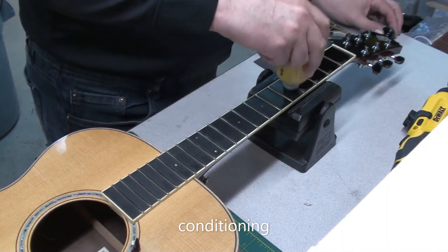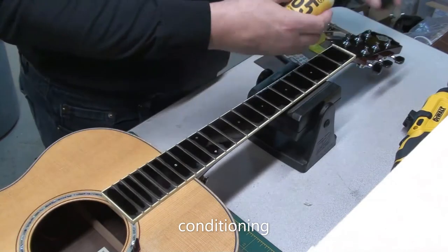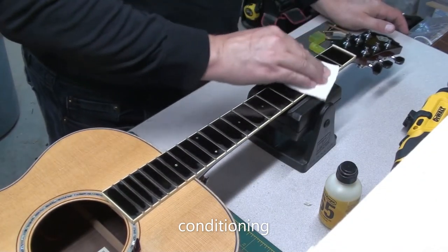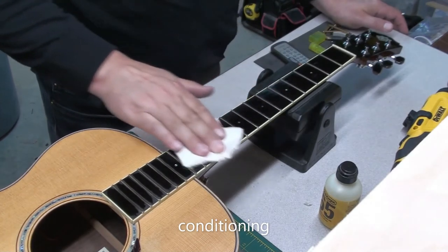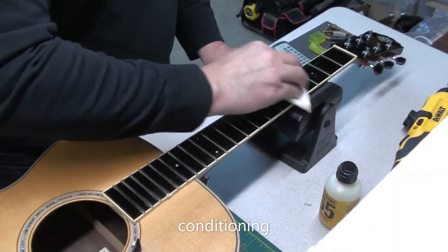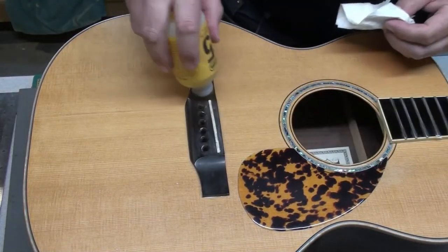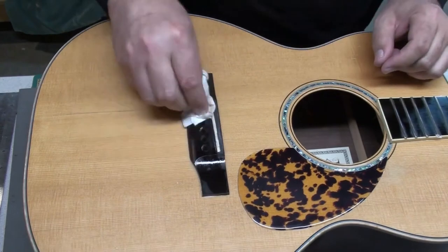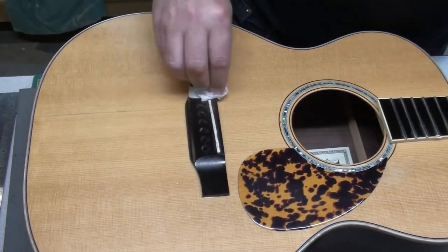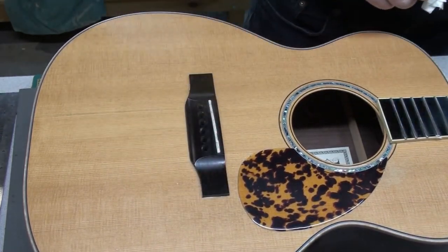A little Dunlop 65 on the fretboard. I'll put some on the bridge as well since it's rosewood. Not too much — just enough to hydrate the wood. You do this a couple of times a year, not every string change, but at least twice a year.